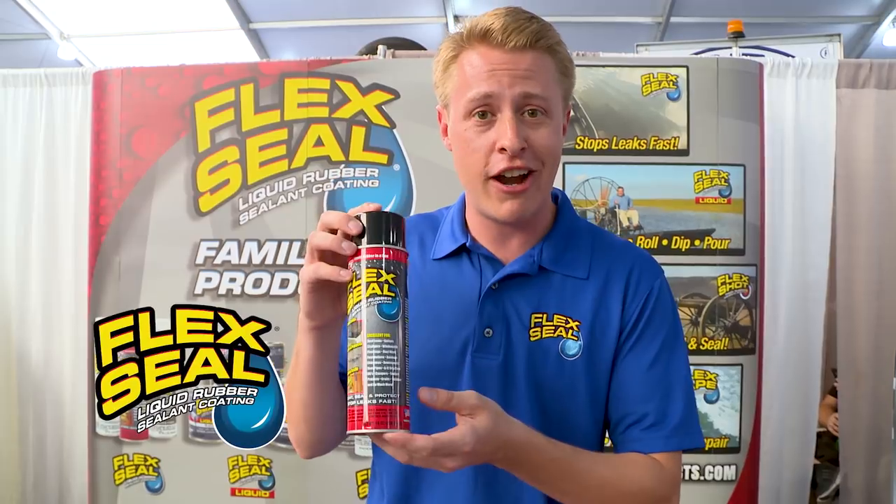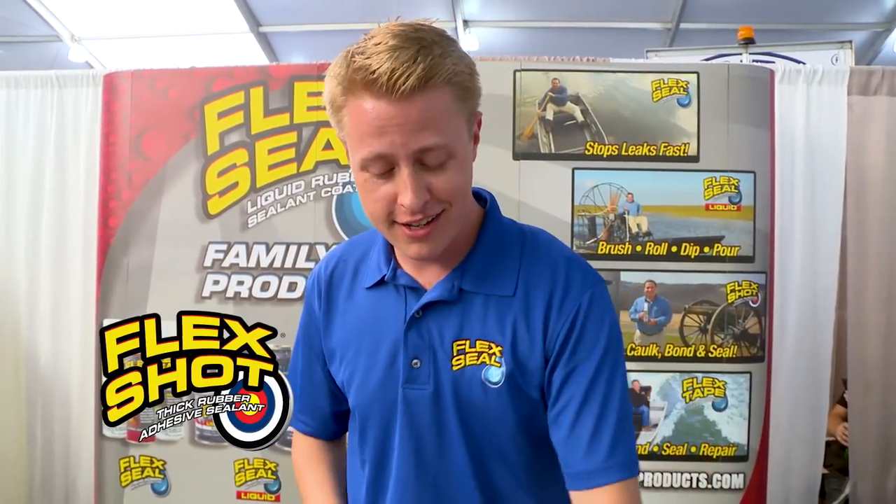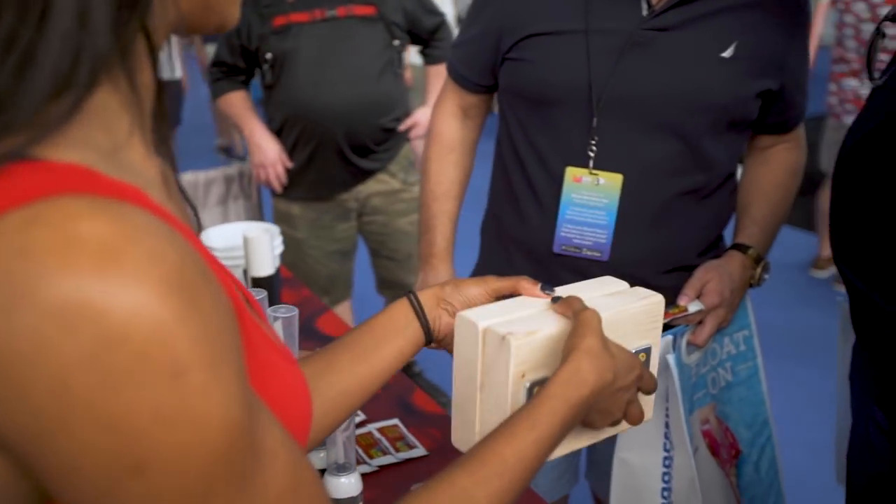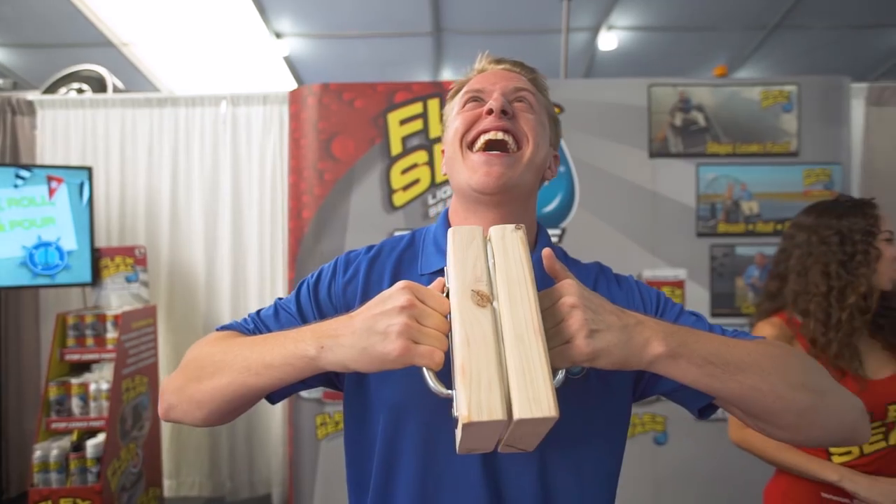We're Flex Seal out here at the Miami Boat Show 2018. Just want to show you our products. We've got our Flex Seal Aerosol, our Flex Shot, Flex Seal Liquid, Flex Tape, and our Flex Glue. Our Flex Glue is our newest product — it's an instant grab, so strong that it works underwater.